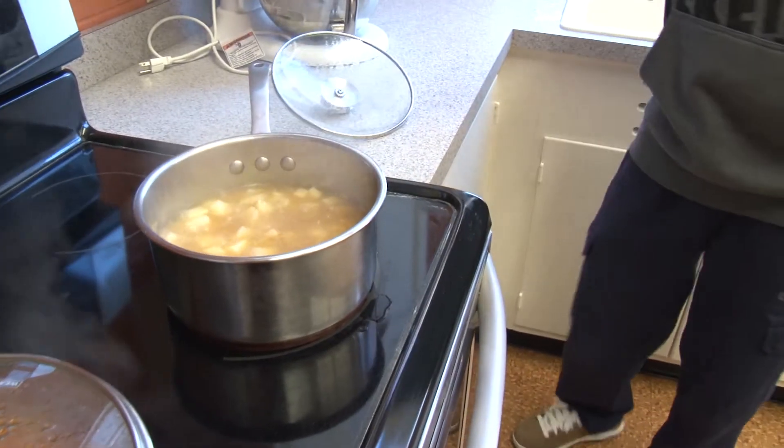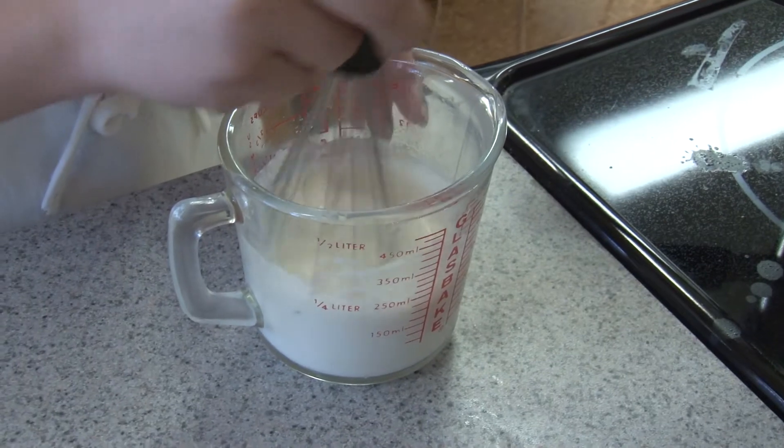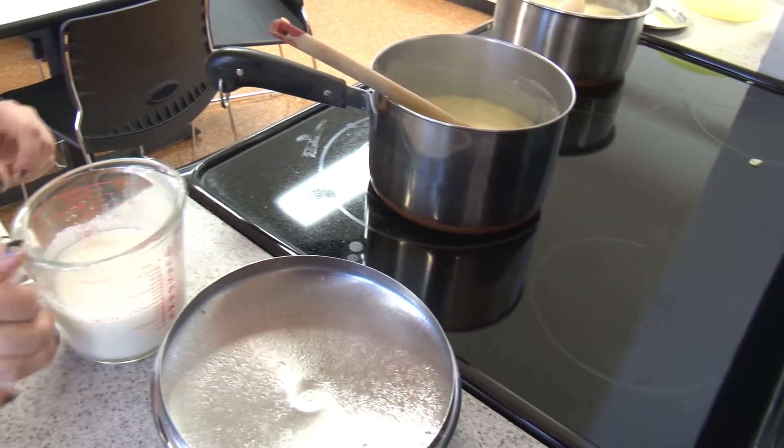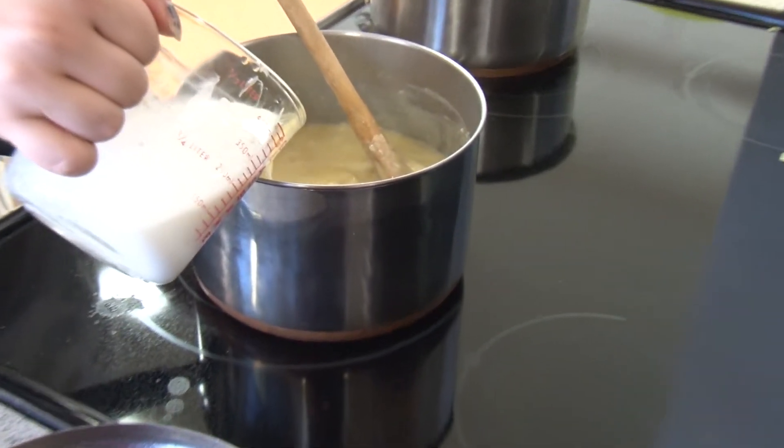If you're doing the cheesy soup, after you've got the soup going, you need to add milk and flour in the combination given. Stir those two things together and then pour the mixture into the soup really slowly, just keep stirring it in until the soup is a nice consistency.